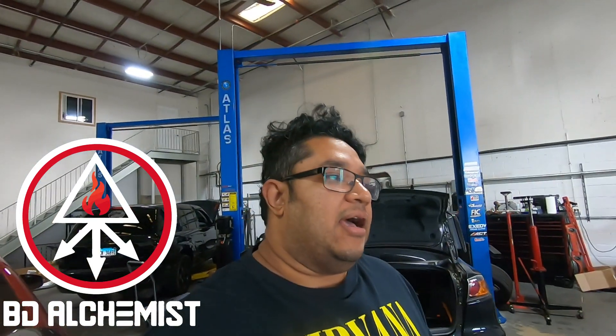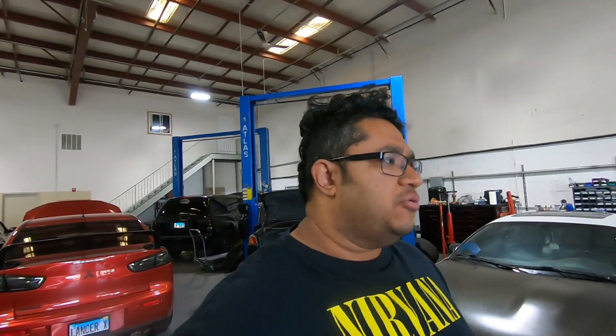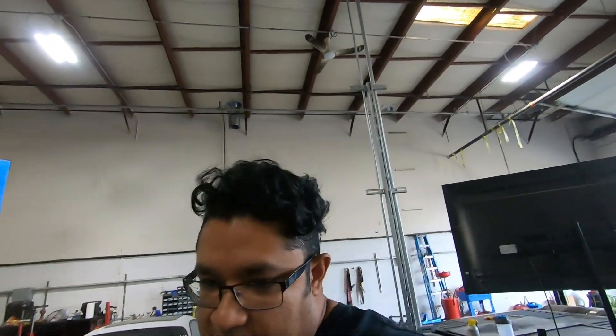Hey, welcome back everybody. I want to do another video, and I think I'm going to use a certain format. At the beginning I'll give you updates on projects, in the middle part the main meat of it — whether I'm tuning, doing mechanical stuff, or answering questions — and towards the end I'll give you updates on what I'm seeing in the market with parts and pricing, new fads and trends, or anything else interesting. So the first part, we'll give you updates on the shop from last week.